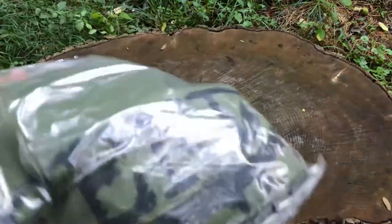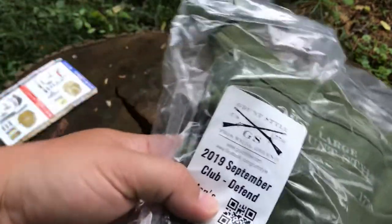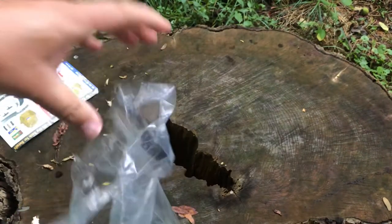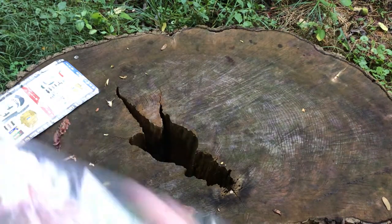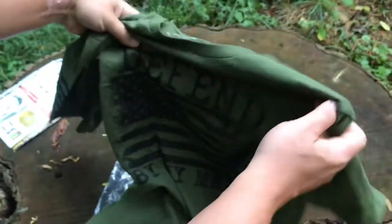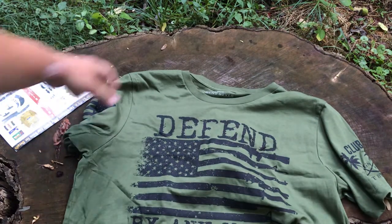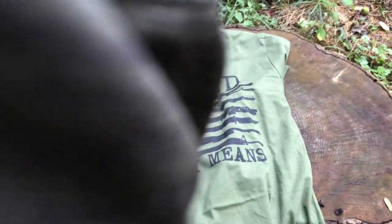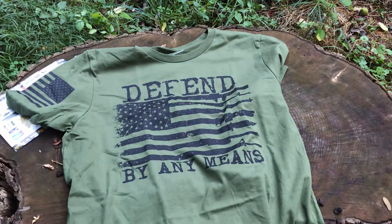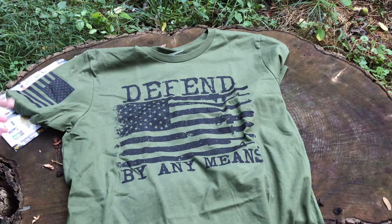Let's see what we got here. So far I like the color. It says September — we're in August, today's August 27th — so I call this an August shirt even though it says September. It says 'Defend by Any Means,' and then the stripes of the flag are guns and knives. There's a knife for you right there — hell yes, awesome.